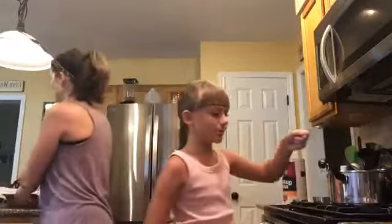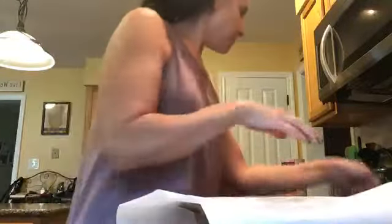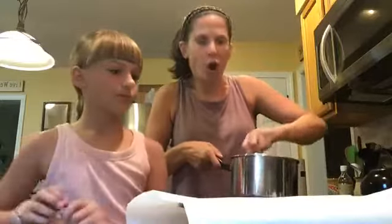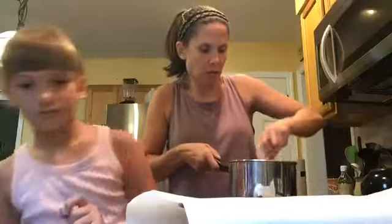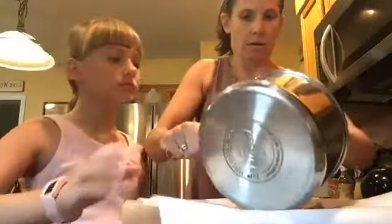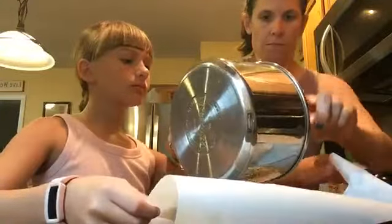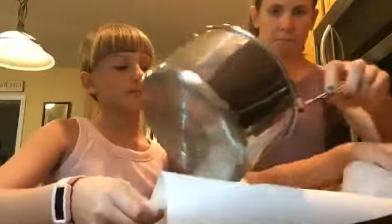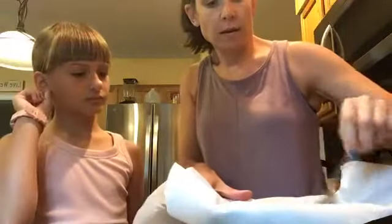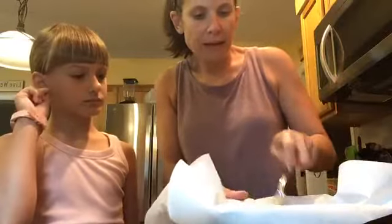That looks good. We're going to take our pan. You just want all of the oats coated so there are no dry oats — you want it all wet with the butter mixture. It's going to look like that. I'm going to put half the mixture into the pan and then press it, making it flat and square.